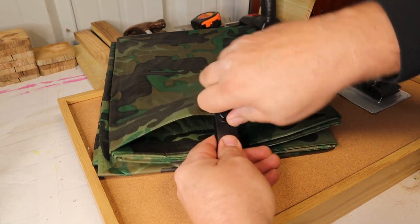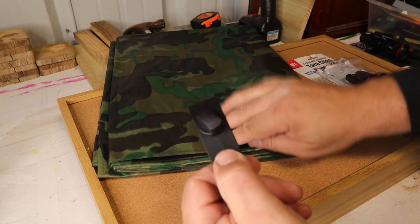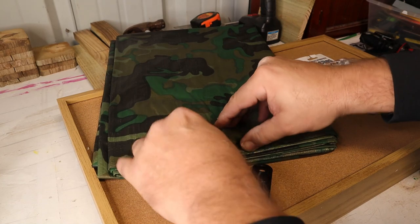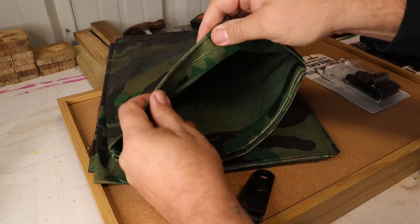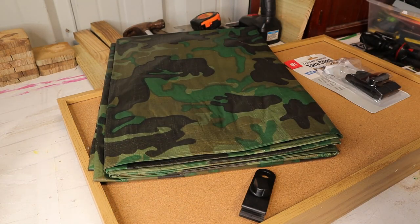When you're done, all you've got to do is screw it off and pull it off. You can look at the tarp — it does nothing to the tarp. That's how you use a tarp clip.